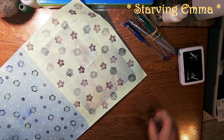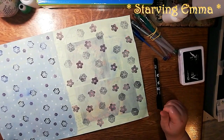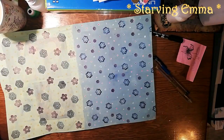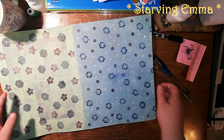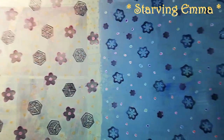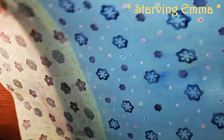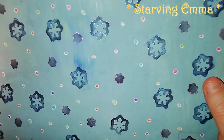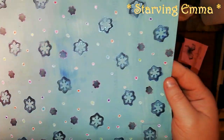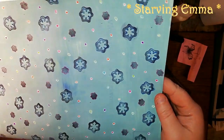Welcome back — I finished my doodling and stuff. I'm not sure if you can actually see it well on camera. This is the first page — let me tell you what I did.